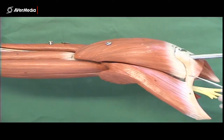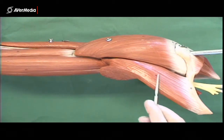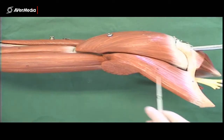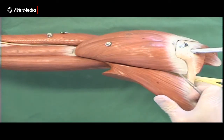We can see the clavicle up here articulating with the acromion. Here's our pectoralis major — part of it has been cut away, but this part is the part attaching to the clavicle, so that's still pectoralis major.